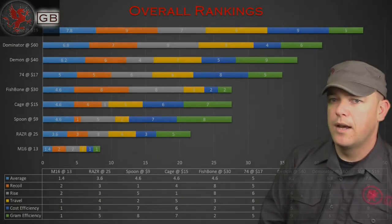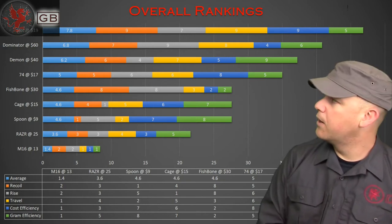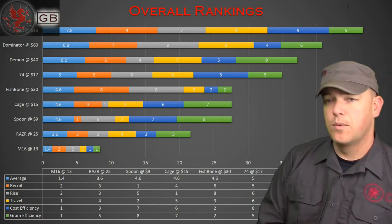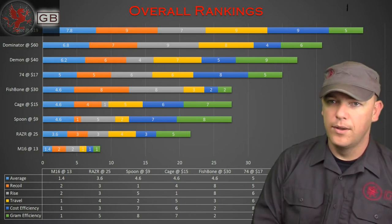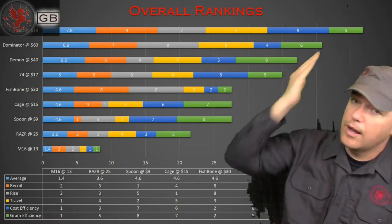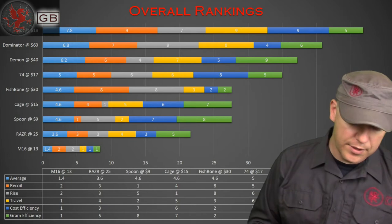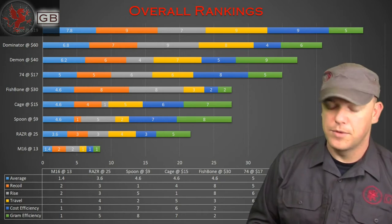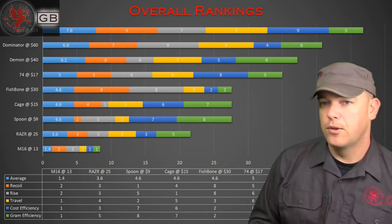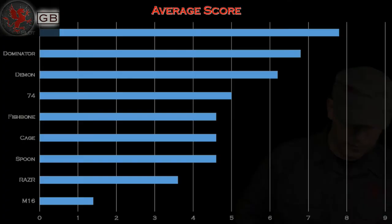Here are the overall rankings. Since there were nine brakes tested, I ranked them one through nine — the best of each category got nine, the worst got one. These bars consist of recoil, rise, travel, cost efficiency, and gram efficiency scores. It's important that you look at the individual numbers in the bars and not just the total length of the bar.